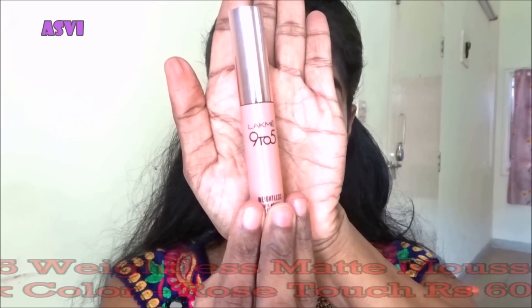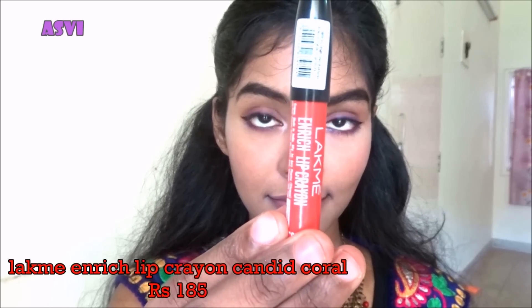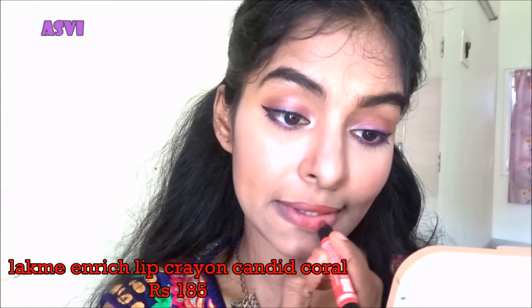I'll be using the same contouring shade to contour my cheeks, then applying a little bronzing shade from the Sivanna to the bronzed area. Then I'll be applying the Lakme Mousse Lip and Cheek Tint as my blush, blending it really well with the makeup sponge. I'm setting my whole face with a tiny bit of rose powder, and then spritzing rose water to set the makeup, blending it with the sponge.